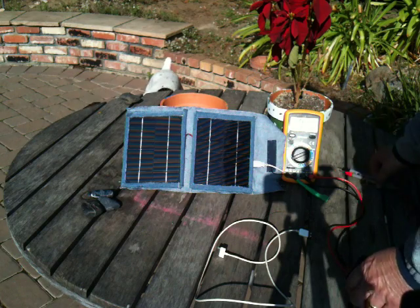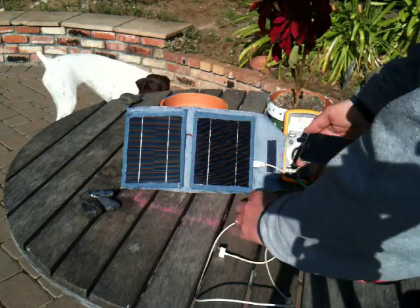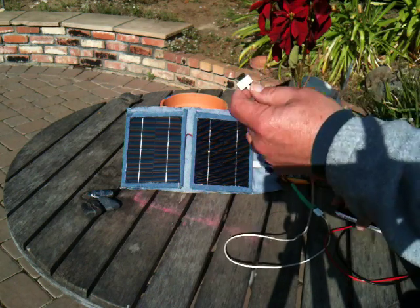Voltage out is 5V. This is controlled by a linear regulator. The phone is a 3GS, connected via a standard Apple docking cable.